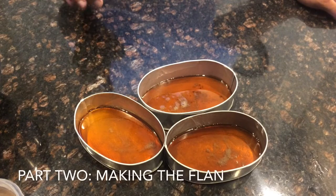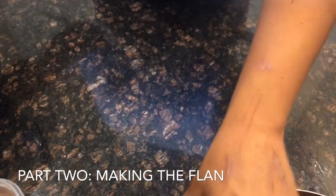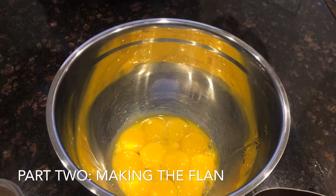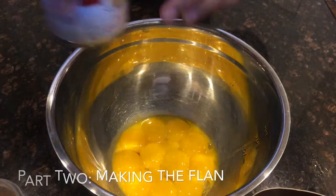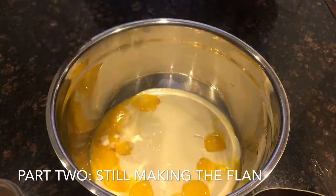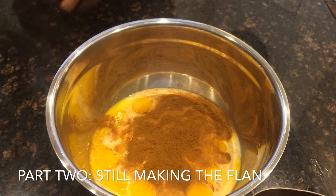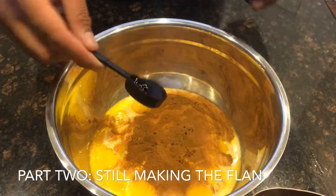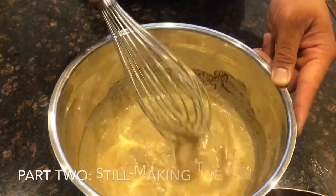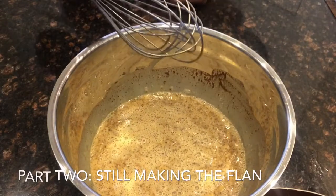Here is the caramel sauce resting in our aluminum tins. We're going to let these cool down and start working on the flan part. So we have all of our eggs right here. What we're going to do is add all the other ingredients and start mixing. Here comes the sweetened condensed milk, next we have our evaporated milk, my little ingredient of cinnamon, and then our vanilla extract. We're just going to give this a mix, and then let it sit for about five minutes before pouring it into the waiting caramel dishes.